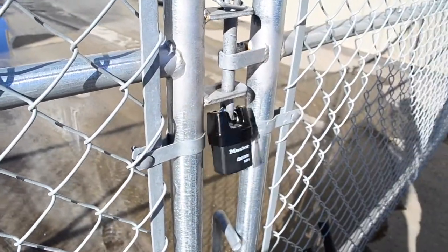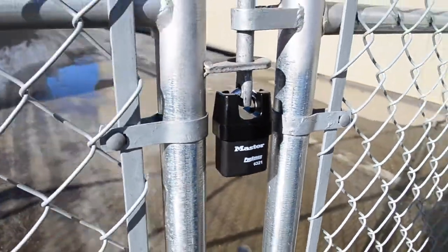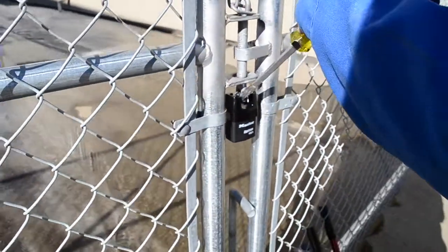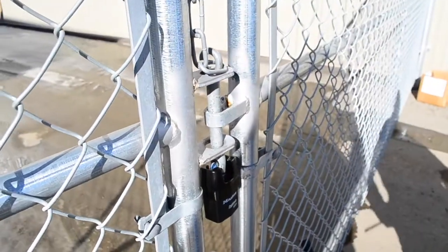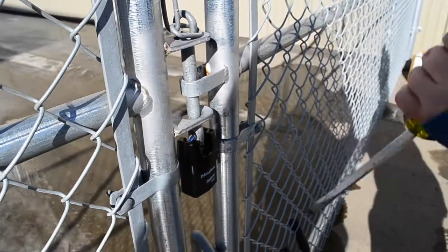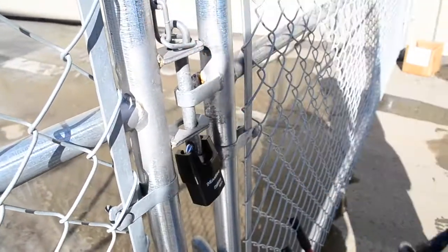Now, this one I have here is a dual ball locking mechanism that makes it resistant to pulling and prying. As you can see, it does not break like the others did. This is because of the heavy steel body and the iron shroud that blocks the shackle from bolt cutters.